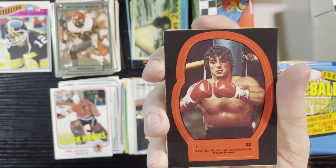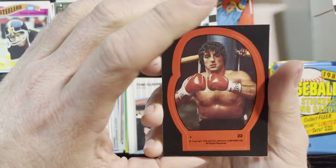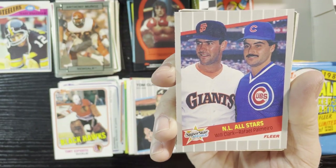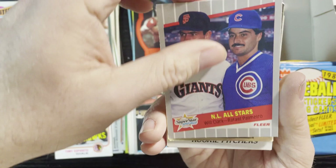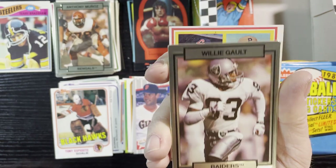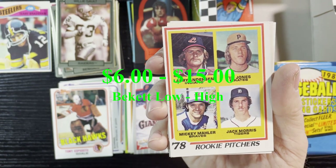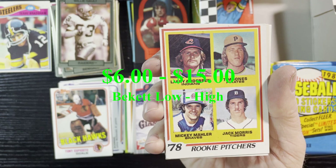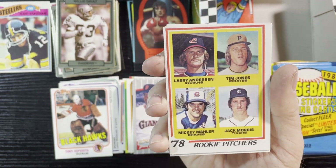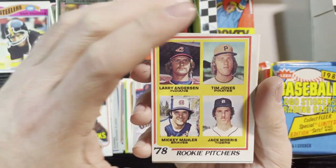Very nice Rocky card right there, 1978 — gotta love Rocky, Sylvester Stallone! Up next, Will Clark and Rafael Palmeiro — '89 Fleer. We're gonna get something good here — Will Clark, got all the Raiders, very nice. Next card — yes, very nice, Jack Morris rookie card! I got quite a few of these. Love collecting '78s, especially the Tigers — a lot of rookies in that year.